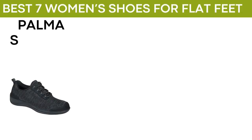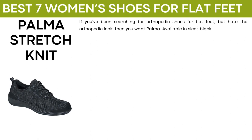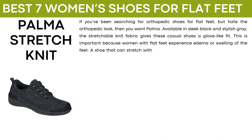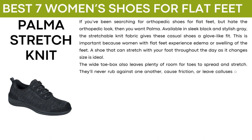The next shoe is called Palma Stretch Knit. If you've been searching for orthopedic shoes for flat feet but hate the orthopedic look, then you want Palma. Available in sleek black and stylish gray, the stretchable knit fabric gives these casual shoes a glove-like fit. This is important because women with flat feet experience edema or swelling of the feet. A shoe that can stretch with your foot throughout the day as it changes size is ideal. The wide toe box also leaves plenty of room for toes to spread and stretch, and they'll never rub against one another, cause friction, or leave calluses or hot spots.